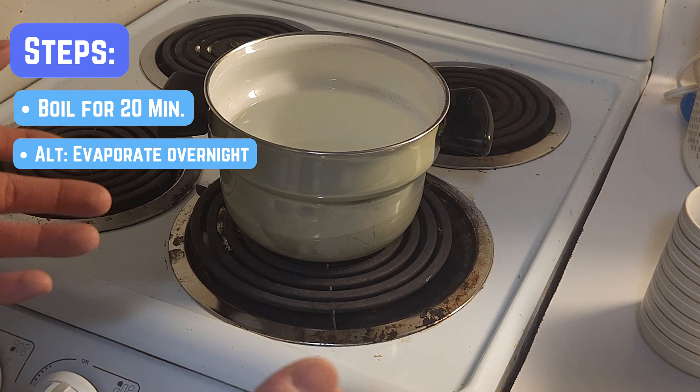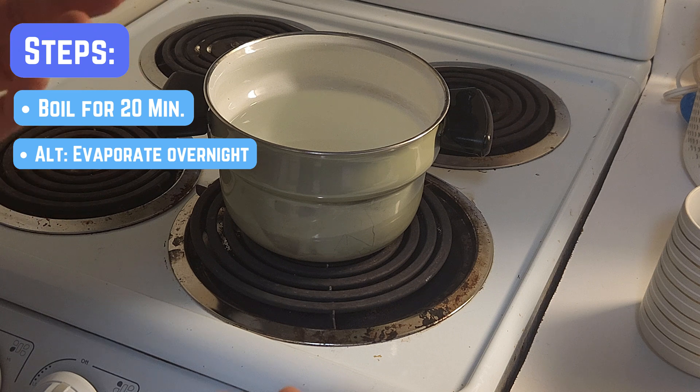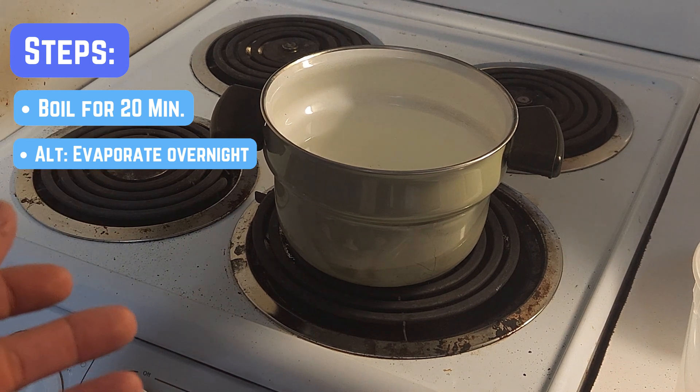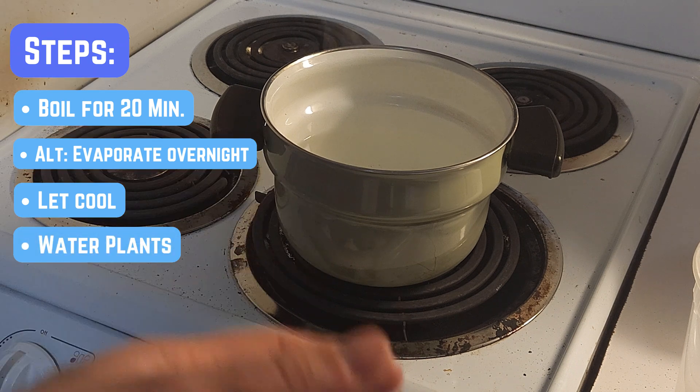If you want to be extra sure, you can test your water with pH strips or chlorine testers. I don't have any on hand, but it's an option if you want absolute certainty. The water has now been boiled for about 20 minutes — let it cool to room temperature and transfer to a container.